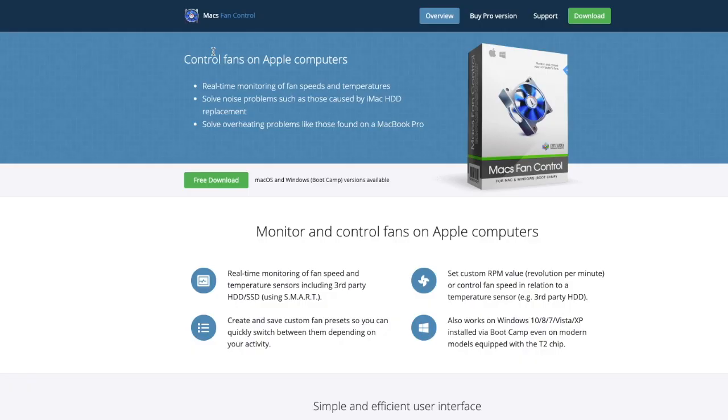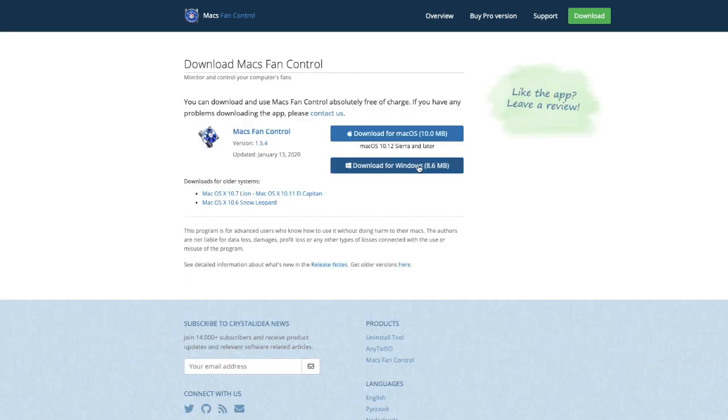One more thing. When I was downloading this software, I noticed that there's a version for Windows. As a bonus for everyone that's watching my videos, I may download this software for Windows and install Windows on one of my computers and see what happens. You never know — maybe I could help people that use Windows gain a little bit better performance as well.